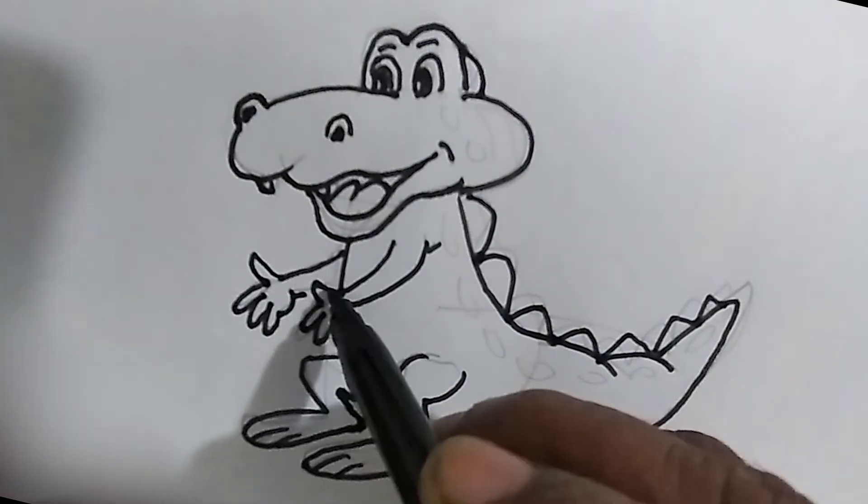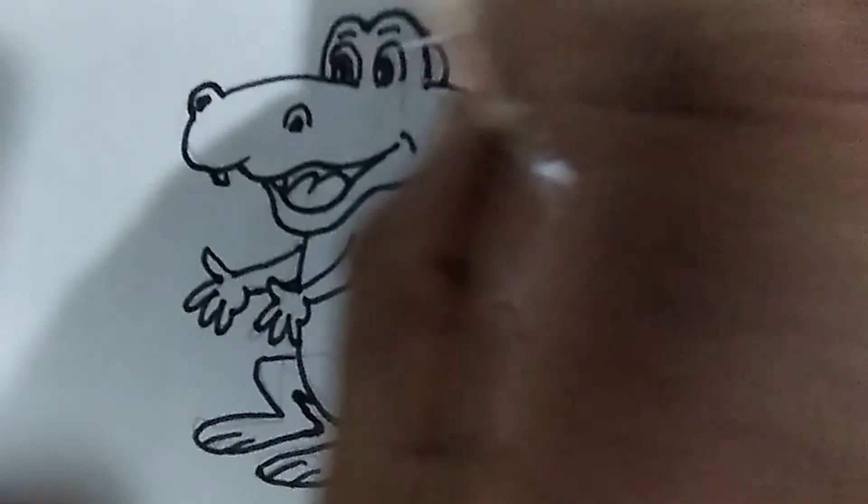Well, the outlines are finished. Now let's erase the pencil lines.